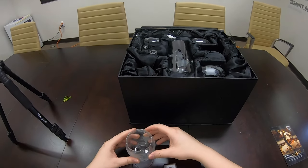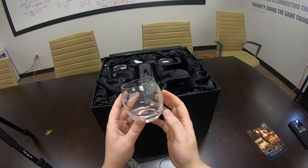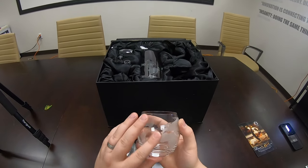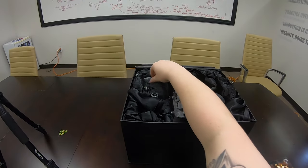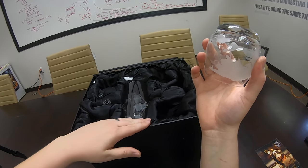I would rinse these off before you use them, obviously, as with any glassware that you receive. That is just amazing — that's gorgeous. Another one — gorgeous. Got a little piece in there. This is lined with silk. It's absolutely gorgeous.